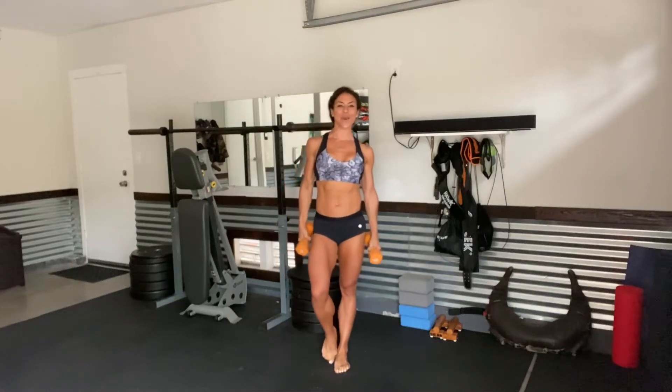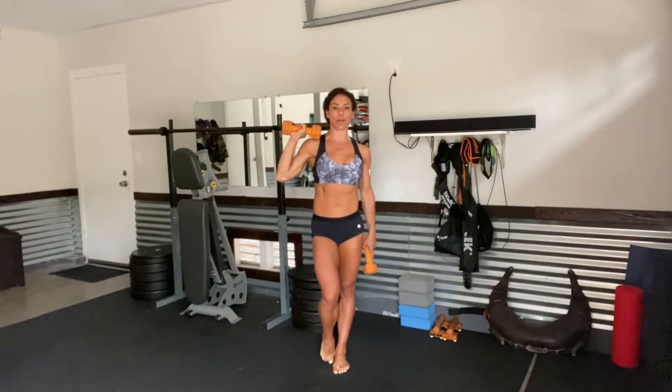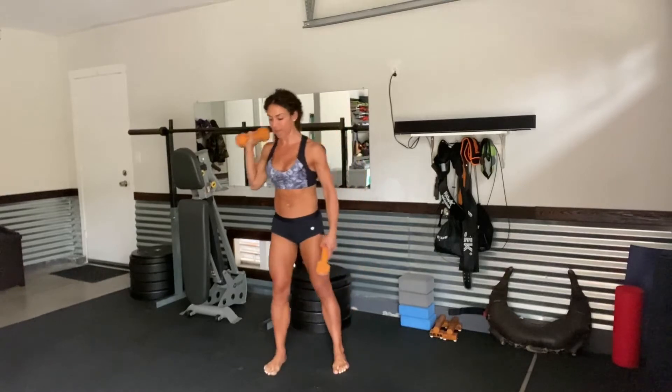Hi everyone! Today we're going to get into a back, bicep, and abs circuit. Are you ready? Grab one single pair of dumbbells — that's all you're going to need today — and we're going to start with the back.